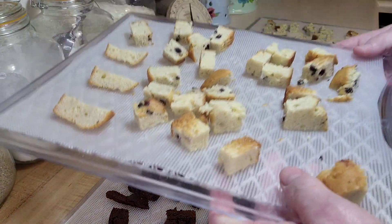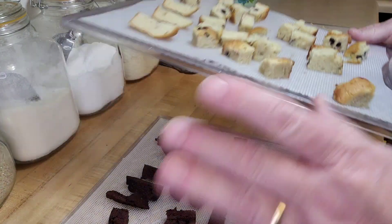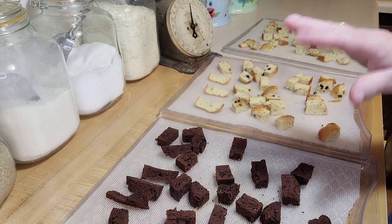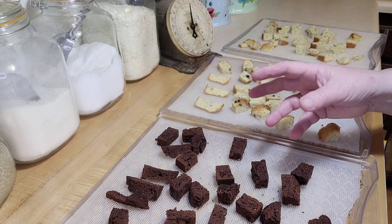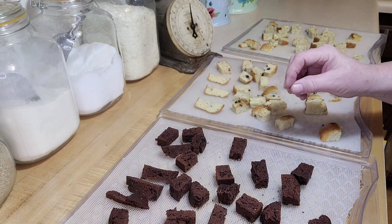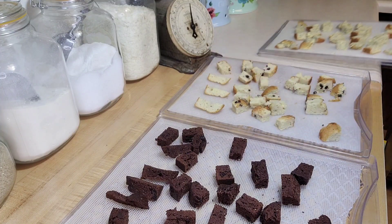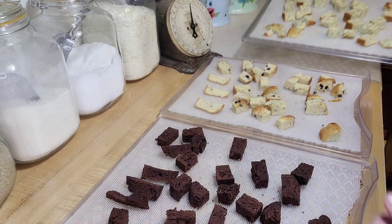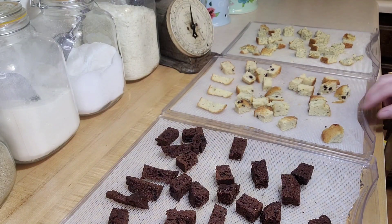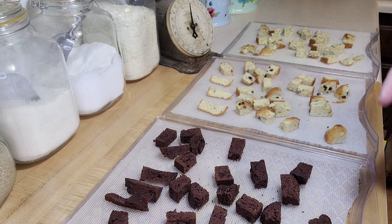I've got a couple of plans for these, but for right now I just want to show you how to make these little muffin cubes. I've done spice cake with no frosting - you don't want frosting on this, just the actual cake. I did spice cake and it was phenomenal. I've done pound cake, super good, chocolate cake, muffins, just whatever. It's basically going to make these awesome muffin croutons. I hope you give this a shot. If you try it and do something fun with it, be sure and let me know - I'd love to know what you might come up with. As always, thanks for watching and I'll see you in the next video.